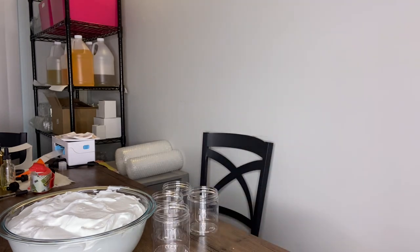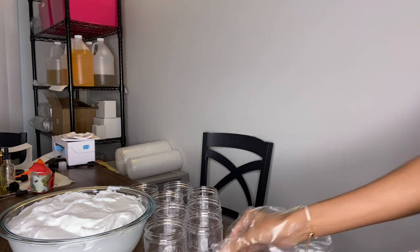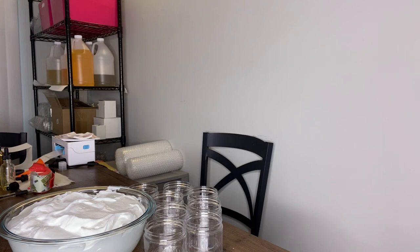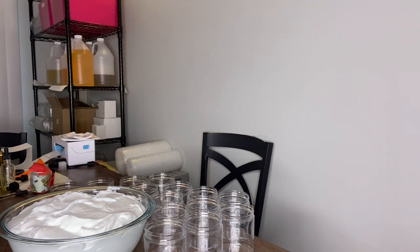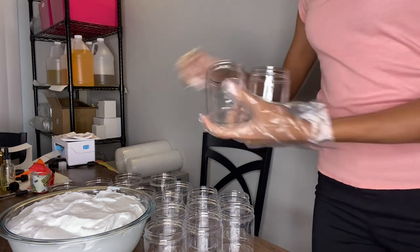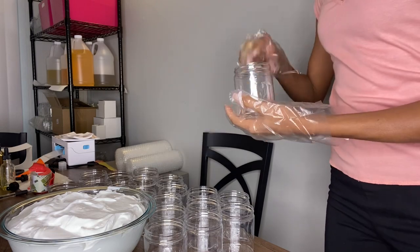Right here I'm just getting some of my clean sanitized jars. I didn't film that process but they are clean and sanitized, my hands are washed, and I'm also wearing gloves. I'm getting them ready to fill with my new Goddess Curls Enchanting Moisture Cream, which you guys have been purchasing.